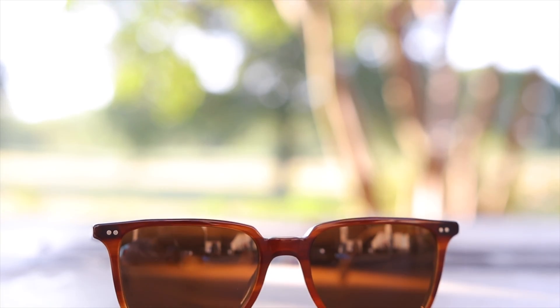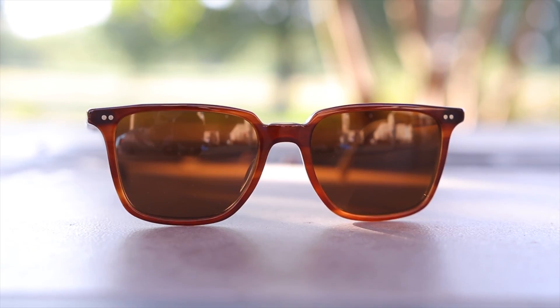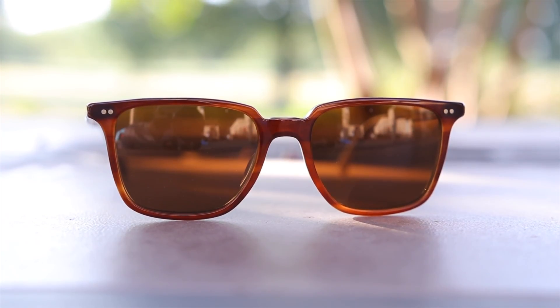That being said, let's get right into the review. These sunglasses have 53mm lenses and they also have an 18mm bridge. I think these sunglasses look absolutely fantastic on face and quite possibly the best looking pair of Oliver Peoples sunglasses that fits my particular face shape extremely well.